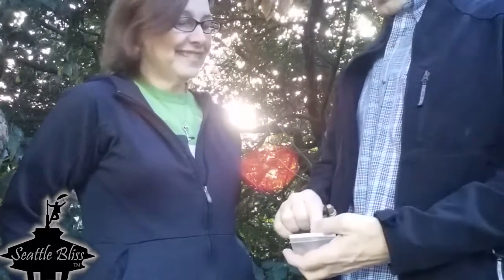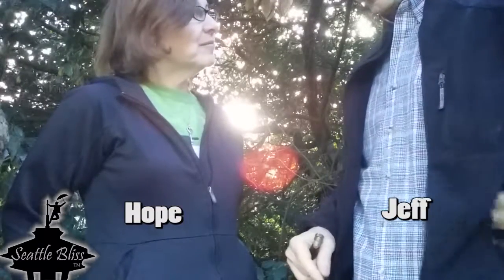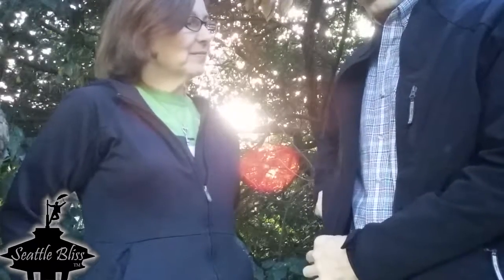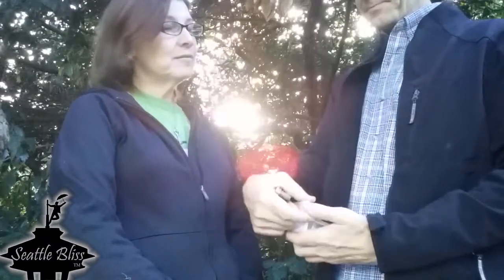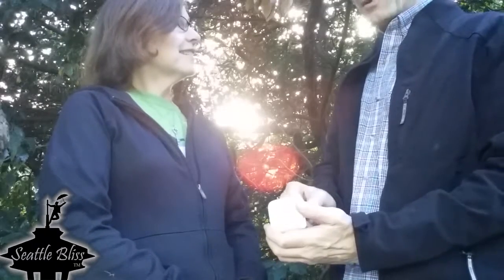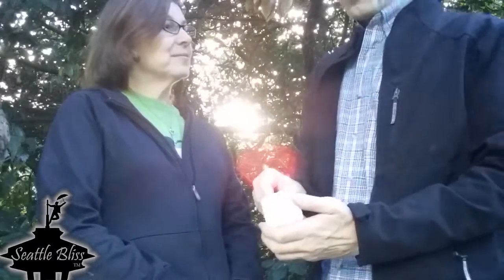Today we're smoking Gorilla Glue Number Four. Is it a sativa or an indica? It's a sativa — it comes from sativa. For those of us just joining us who don't know anything: sativas are the strains that are more energizing, they liven things up, they tend to make you happy.